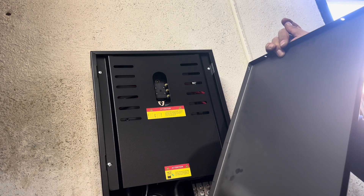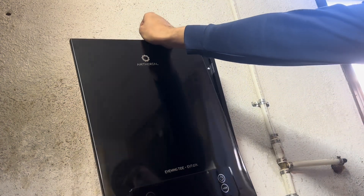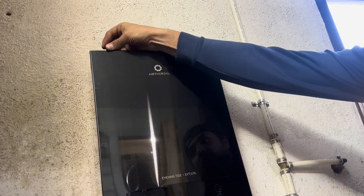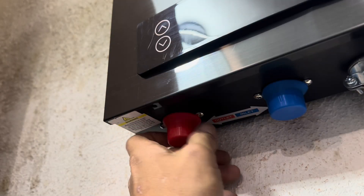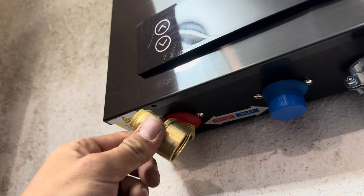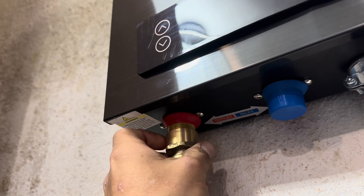Now I'm replacing the front cover. Don't forget to reattach that cable. Plumbing the water heater is pretty easy. I'm starting with the hot water side. Since I'm using PEX pipe, I just needed to connect this ¾ to ½ inch PEX adapter.